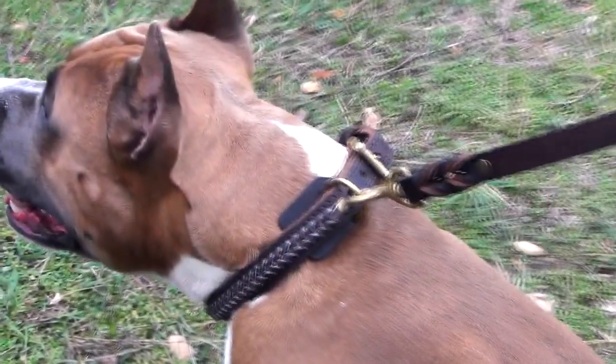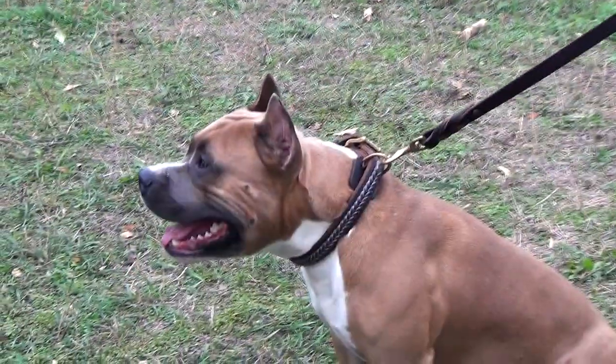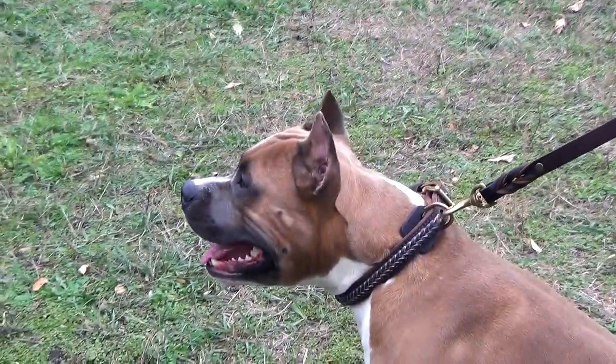The golden shine of the brass hardware favorably outlines the color of the leather and makes the collar look quite presentable on dogs of any breed and size.